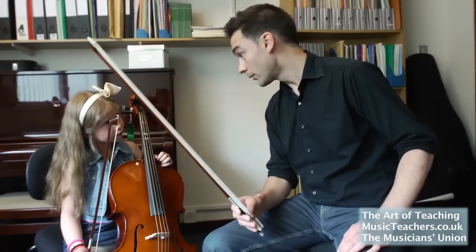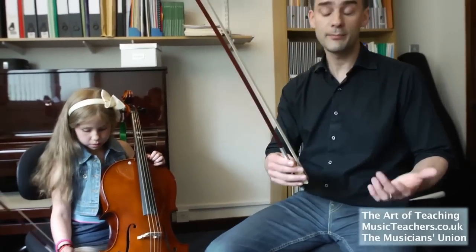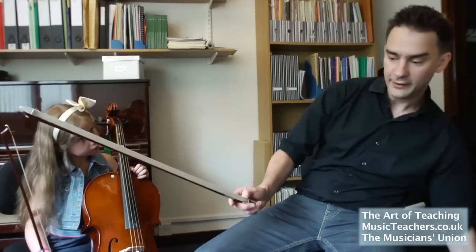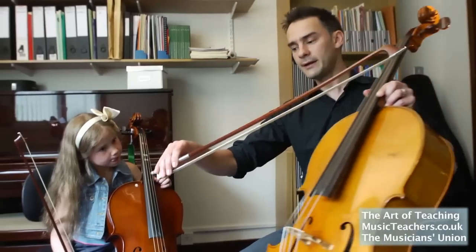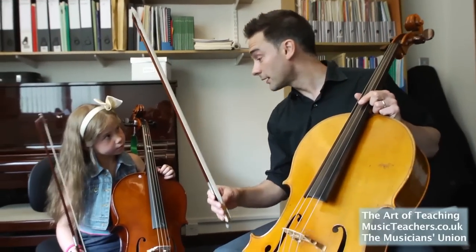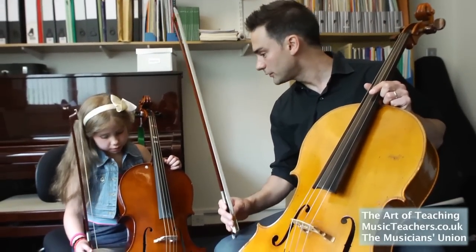So we're going to do a little game to learn how to hold your bow and to practice that. It's really important to establish really good habits right from the beginning. One of the things I noticed is that holding the bow and practicing bow hold in the air is very difficult because the bow can be really heavy, so a really good thing is to check your bow hold on your knee.